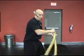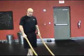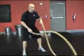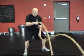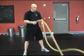Moving into a more advanced movement incorporating more legs — going back to the first waves but now incorporating the squat into this. Start with your waves, then squat up and down as you go.